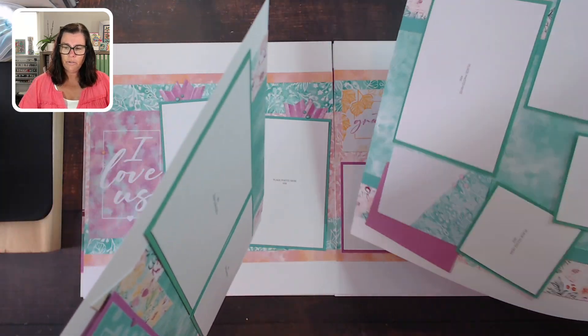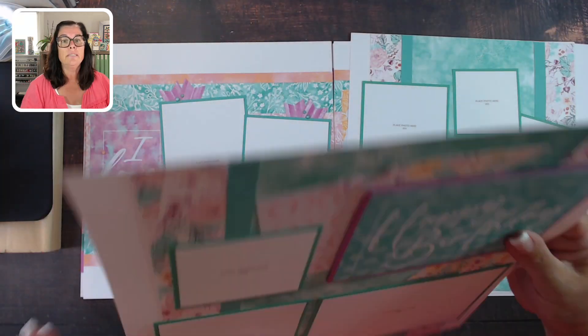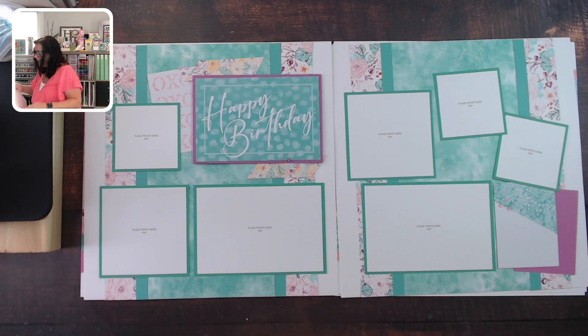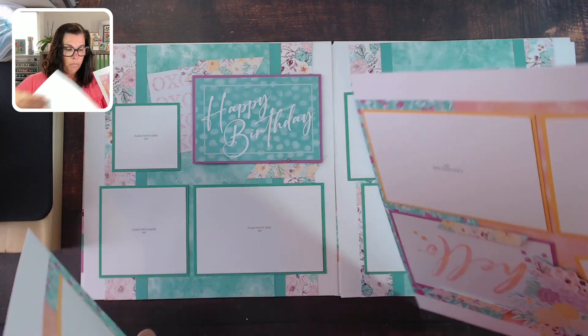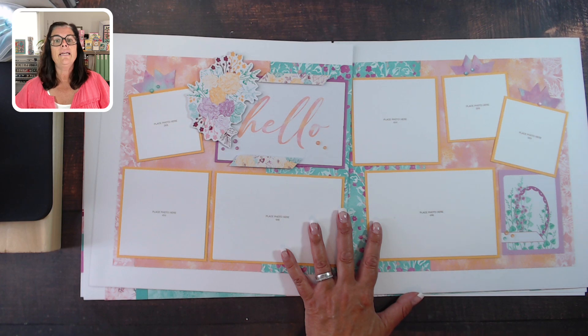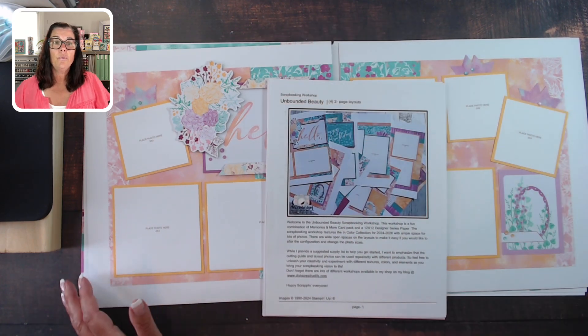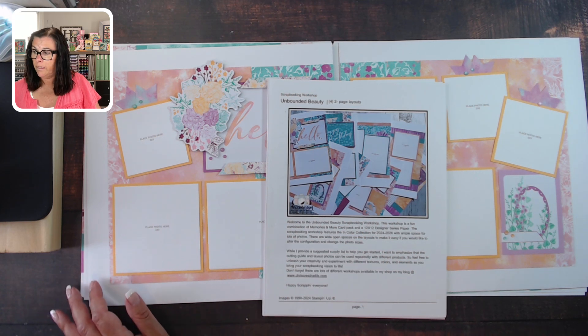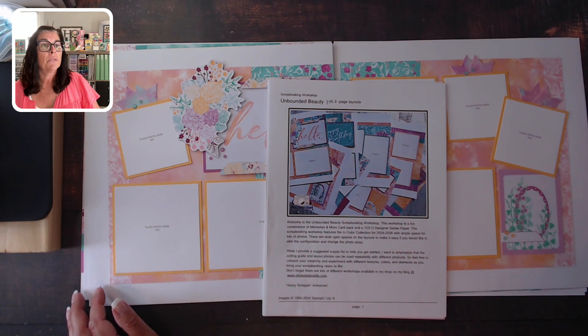As always, if you have any questions feel free to reach out — you can send me an email at chris@chriscreativelife.com or send me a personal message on Facebook. That was a quick walkthrough of the pages for my Unbounded Beauty scrapbooking workshop. All the details can be found on my blog at chriscreativelife.com. Happy scrapping everyone, have a great day!